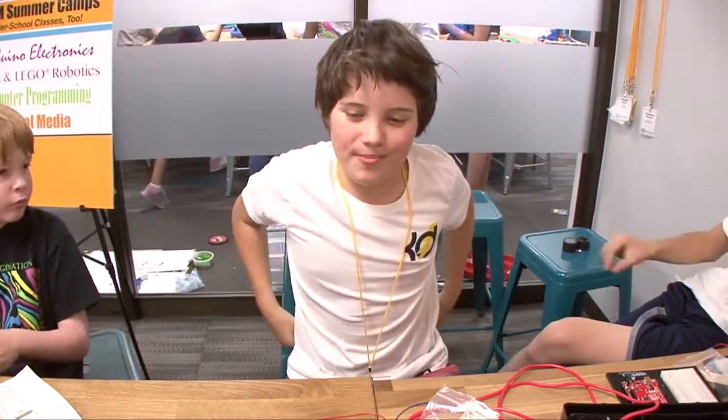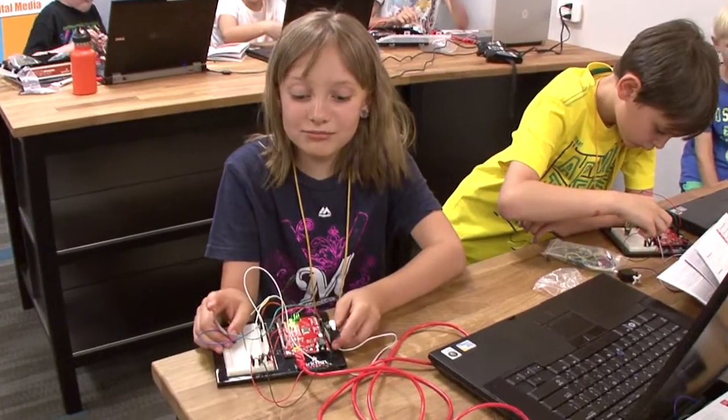Today I made a moisture sensor for plants to know when to water them. And it's awesome. It's amazing.